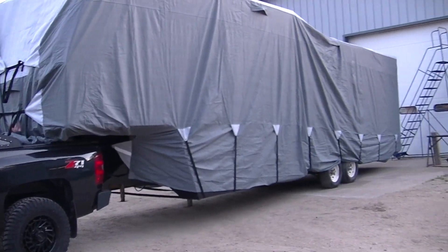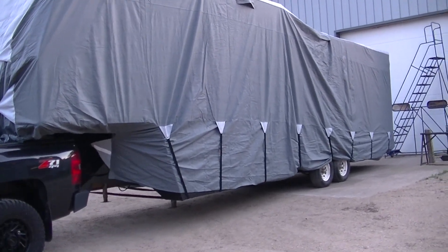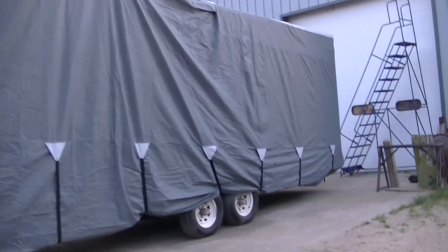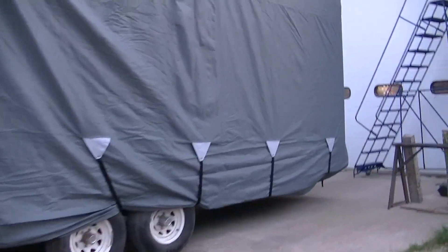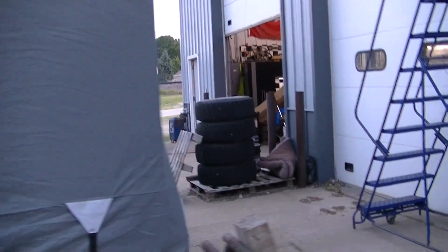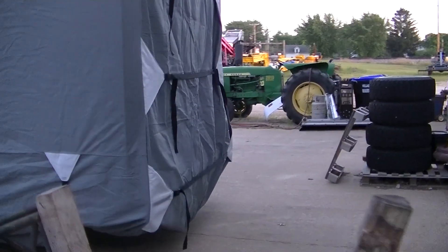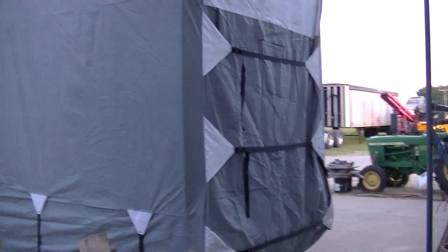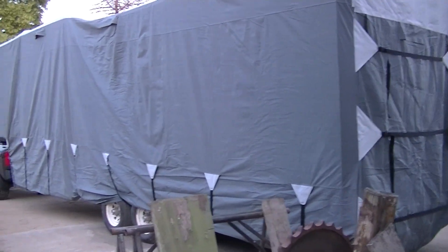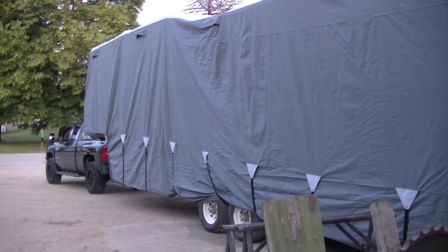I'm running out of battery, guys. Let's see if I can get to the back before it dies. So there it is — the camper with the cover and the new truck.